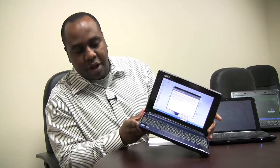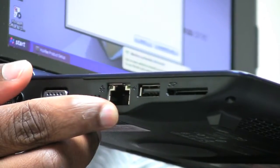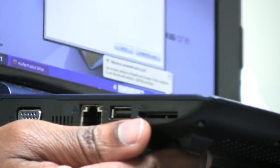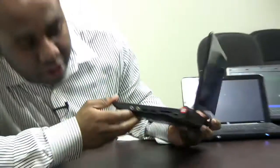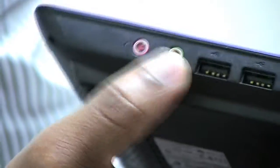In terms of connectivity — I'll just flip it around. Right here is the VGA port, and right next to that is the Ethernet LAN port, and right next to that is the USB port. Over here is the SD card slot so you can put your SD card in and look at pictures or whatever you have on your SD card. On the other side, you have the multi-in-one card reader, so you can put MMC or XD or SD cards here. You also have two other USB 2.0 ports, a headphone jack, and a microphone jack.